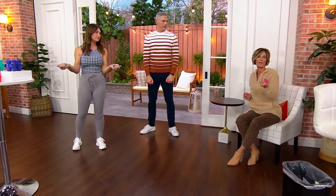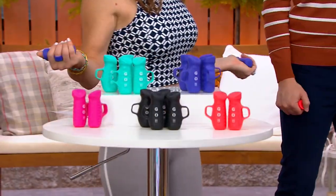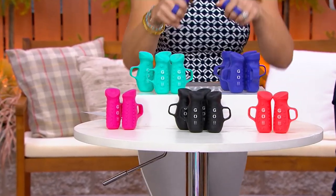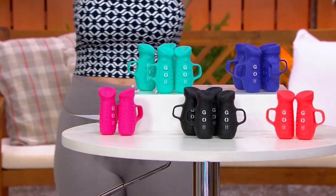Now if you want to take it up a notch — if you have big goals and you really want to be working out and fit — there is an app that comes with this that jumpstarts you for that first month, giving you classes you can do with these. I love it because it gives you all this inspiration.